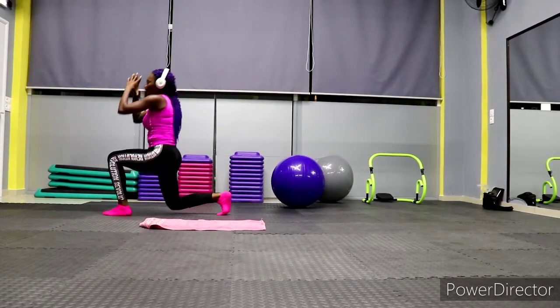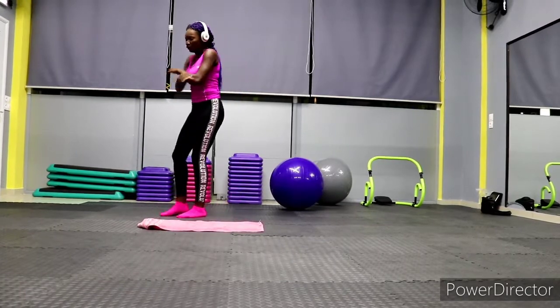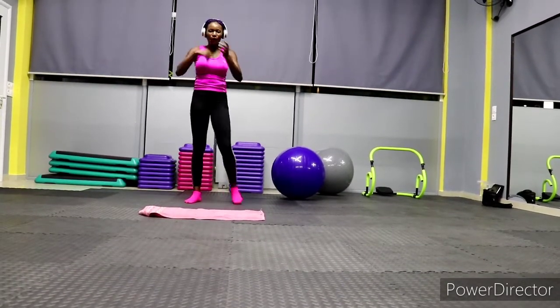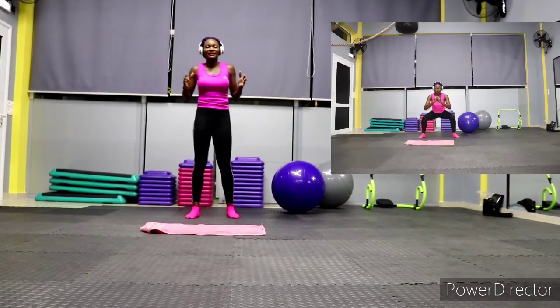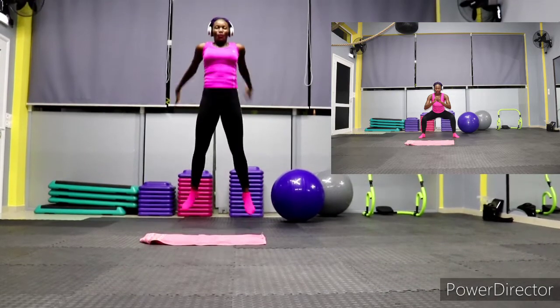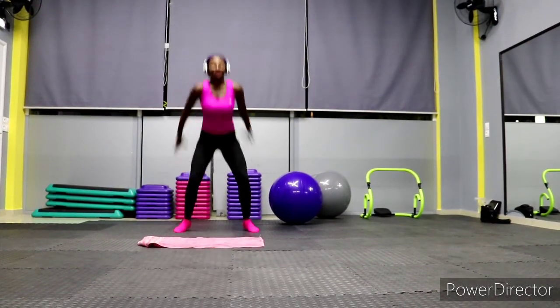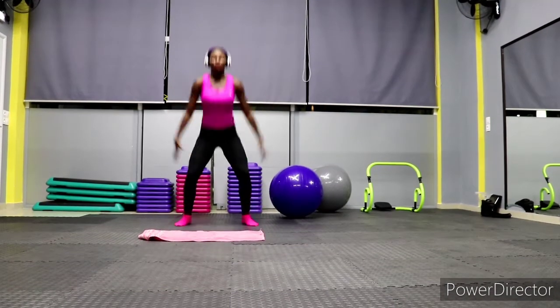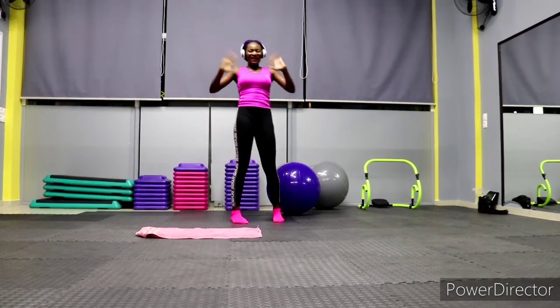Keep going, you can do it! We're almost done. We're not going to go for a very long time — just a few minutes and that's it. We're rounding it up with jump squats. Jump as high as you can, let's go! You did it — that's it, bye!